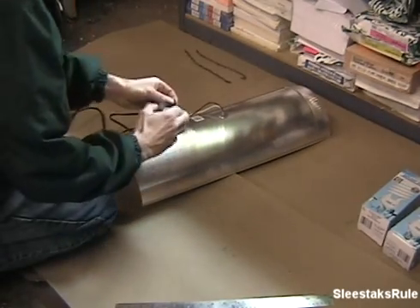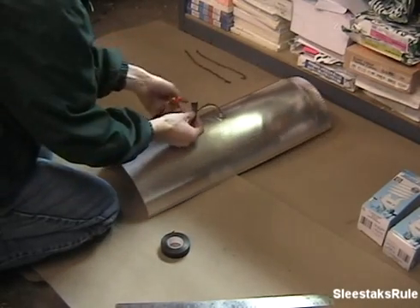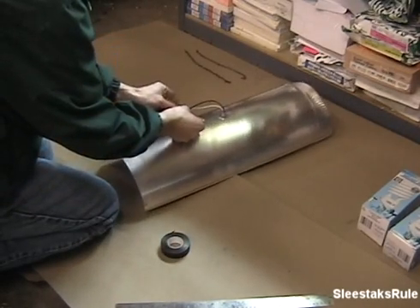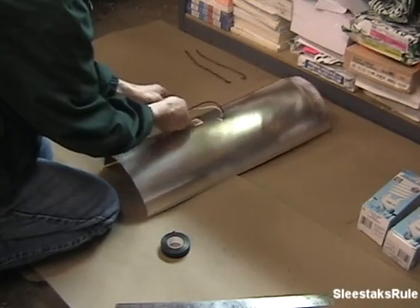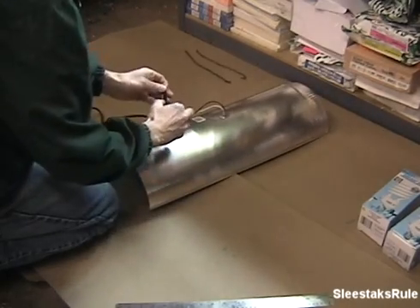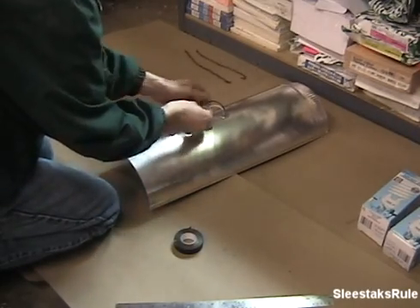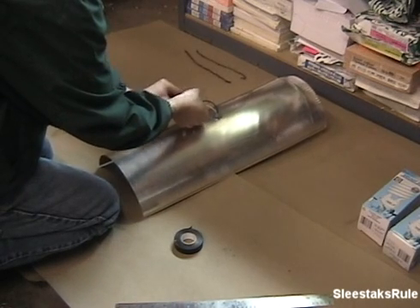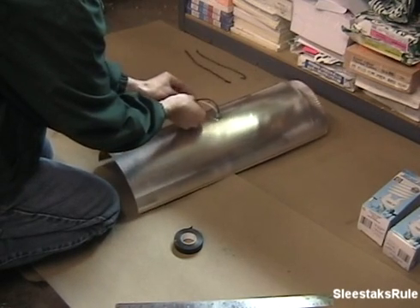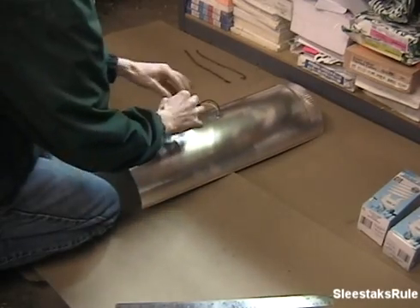To keep these wires together and make it more neat, I'm going to use some electrical tape.